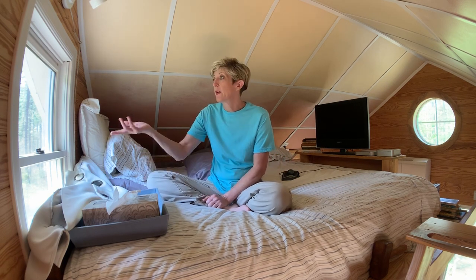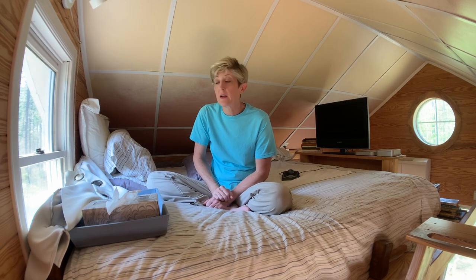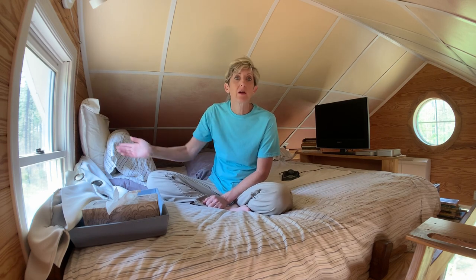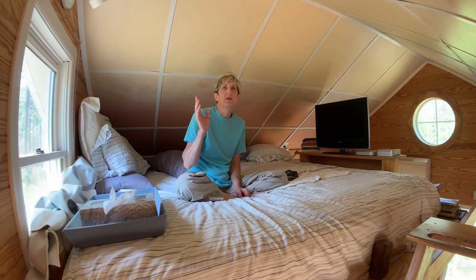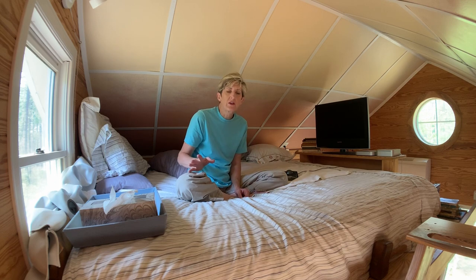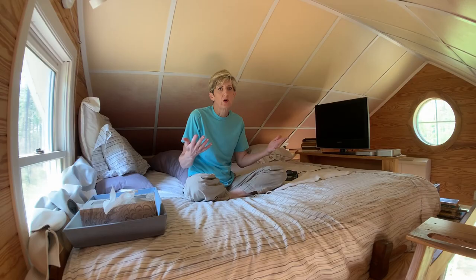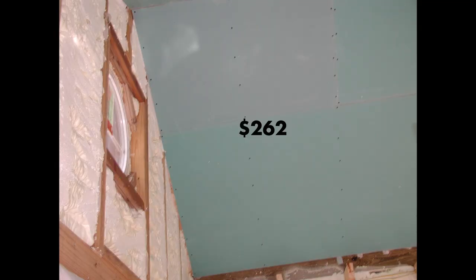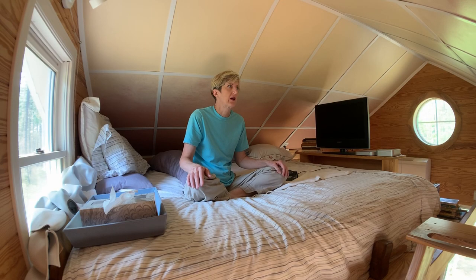I was already living here before I put up the ceiling — there was no loft yet. Every Saturday morning I would move my bed outside with all my stuff and put it under a 10x10 pop-up tent, and then I would work on the house. Before the loft was even here I had a man come on a Saturday and screw the sheetrock to the ceiling. It's green board — the moisture-resistant kind.